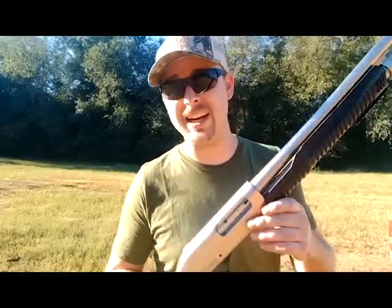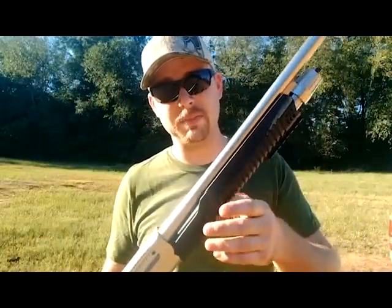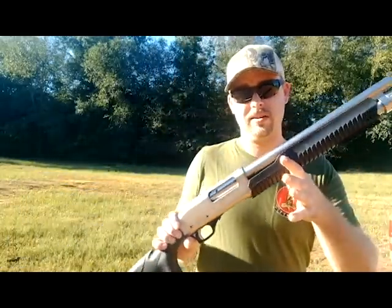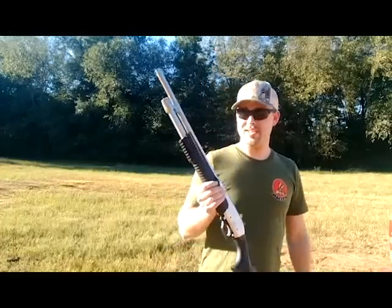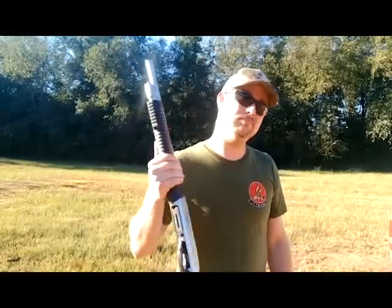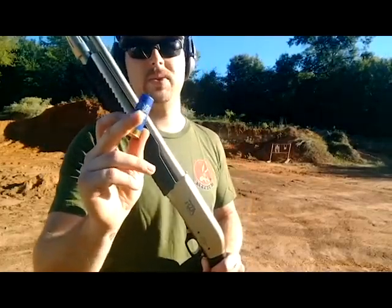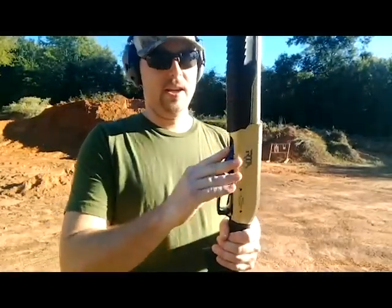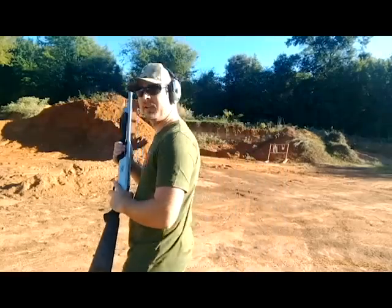It kind of looks like a Remington 870 in the body, and then they took parts of a Mossberg and stuck it all on here — kind of getting the best of both worlds. So let's go ahead and send some rounds downrange and see how she performs. The first one I'm going to load up is a two and three quarter inch birdshot. Since it's my first time firing it, I don't want to go too big yet.